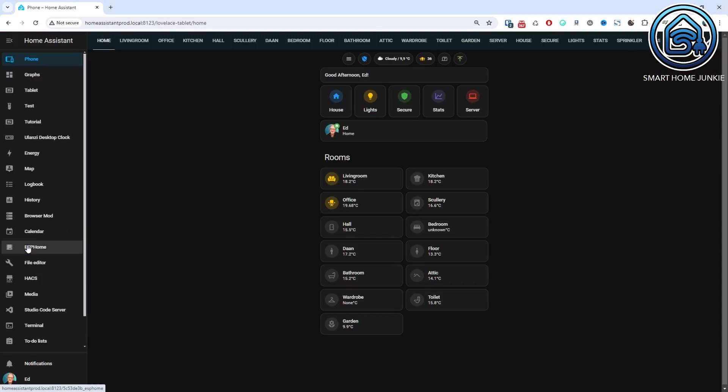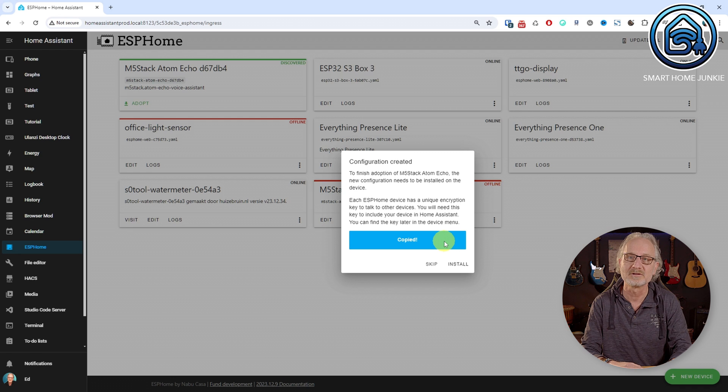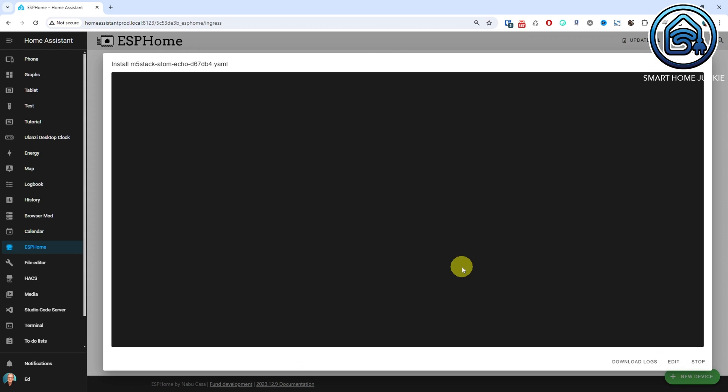If you have installed the Atom Echo in Home Assistant, you will find it listed among your devices in ESPHome. You might need to adopt your Atom Echo first — go to ESPHome and click Adopt for the discovered M5Stack Atom Echo device. Copy the encryption key; you might need it later, but Home Assistant usually handles this automatically. Click Install. The latest firmware is now being installed on your Atom Echo. We will modify this firmware so that the response audio is also played on your smart speaker. Note: if you manually modify the firmware, updates for the Atom Echo will no longer be downloaded automatically.